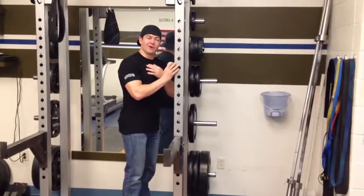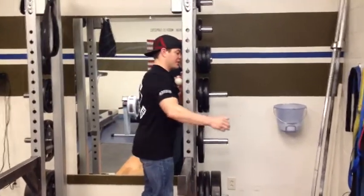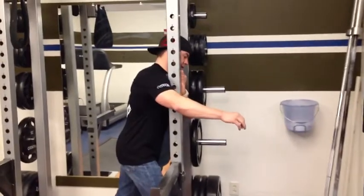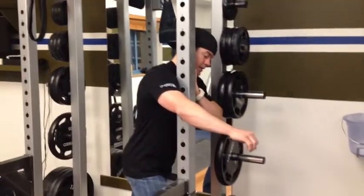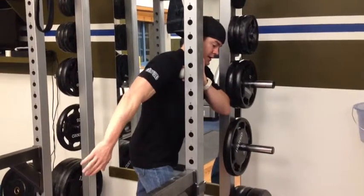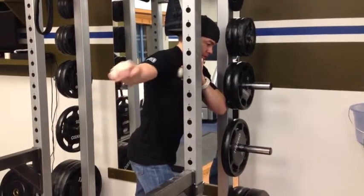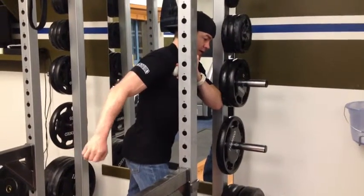Right below your collarbone and the pec minor, which inserts right here into the shoulder. So you're going to push in there and get some good tension driving in. The cool part about using a wall or a bar is you can start doing the range of motion behind your back, digging into that pec minor. Go through some different planes and find some different points that might be a trigger for you.